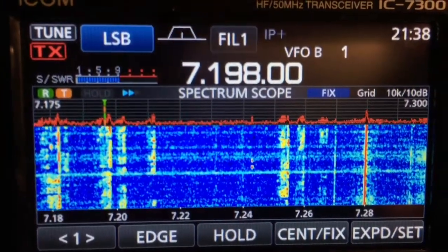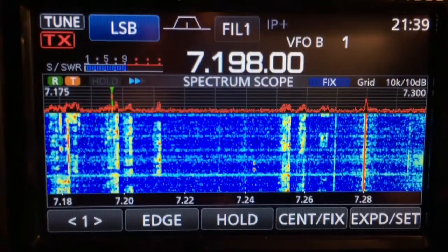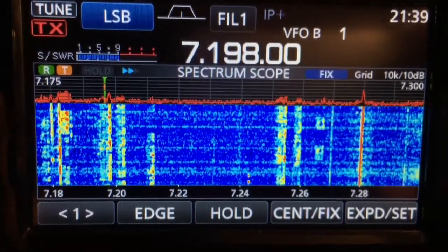I'm filming this with an iPhone 6 Plus, so hopefully you can see how well the screen looks. Sorry for the jiggling — I'm holding it by hand. Anyway, hope you guys enjoyed the video. 73, take care guys.